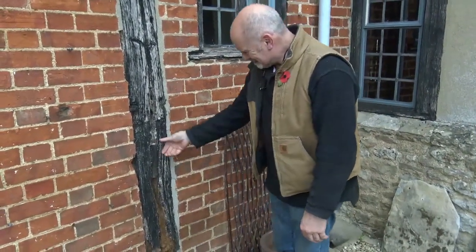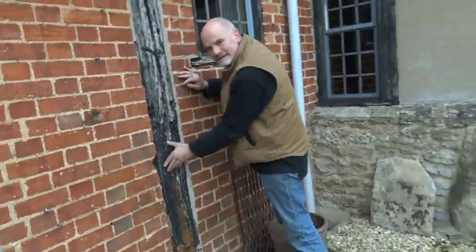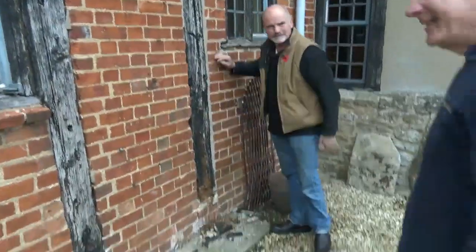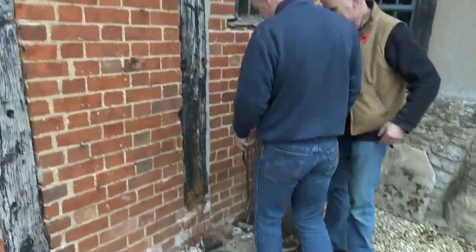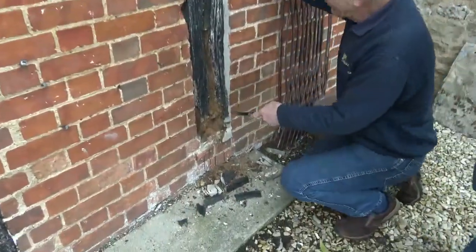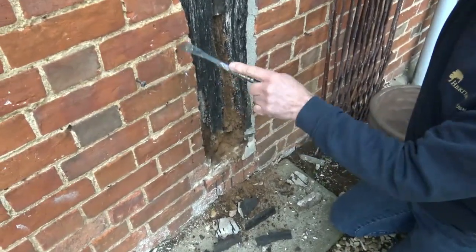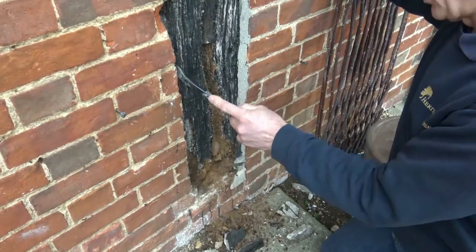Here's a confused carpenter working on an old building, so I'm going to grab the camera and just... What we're looking at — we've got one of the original beams actually, this one, and this is later brick infill.